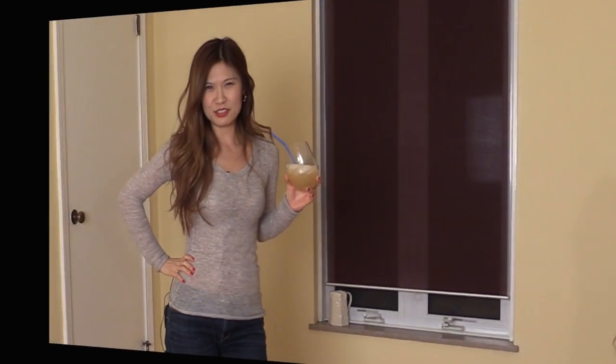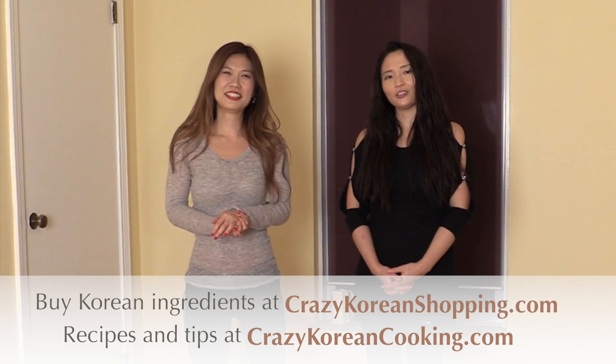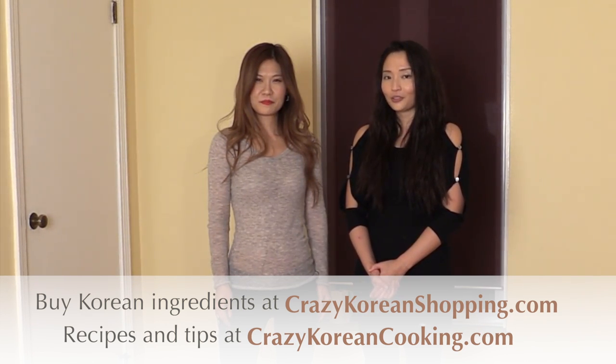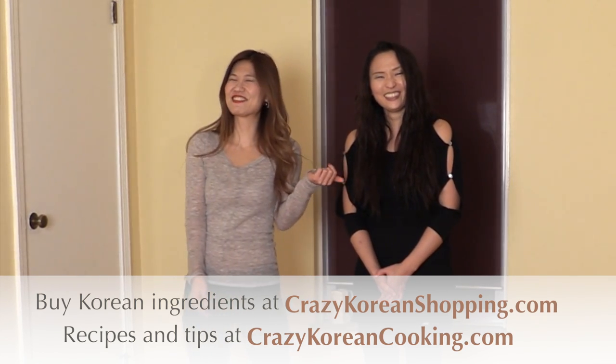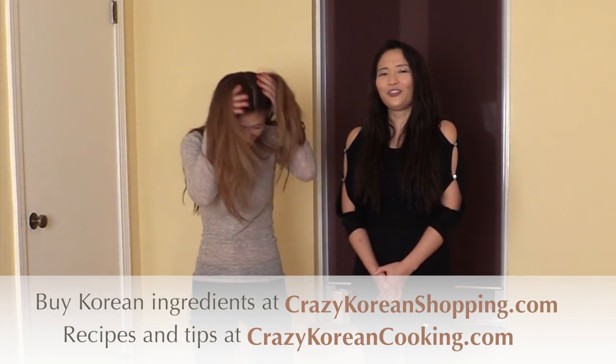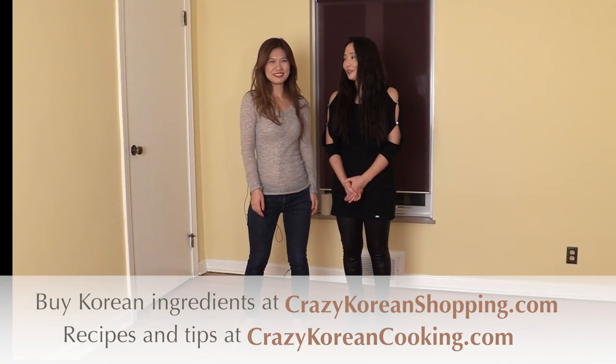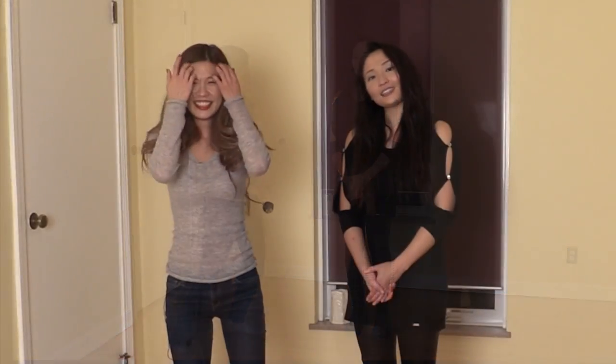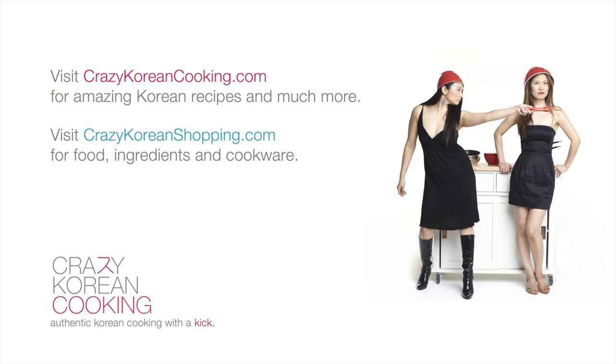Next time we're going to explore mountain vegetables and do a charade of mountain vegetables! We hope you enjoyed our seafood exploration in various ways today. You can find detailed recipes and tips with step-by-step photos on our website crazykoreancooking.com, and you can also buy Korean ingredients on crazykoreancooking.com or crazykoreanshopping.com. In the future we'll also release a dolphin workout video! Until next time, don't forget to do something crazy — Crazy Korean Cooking!